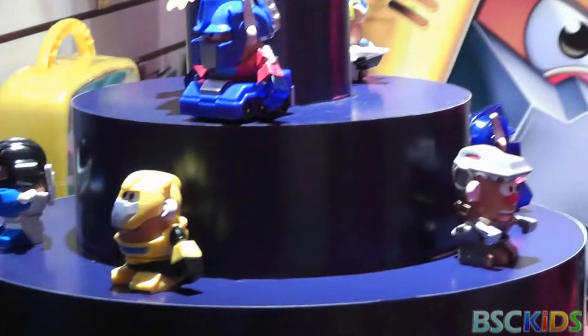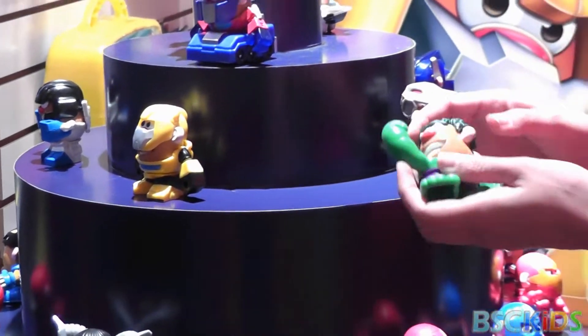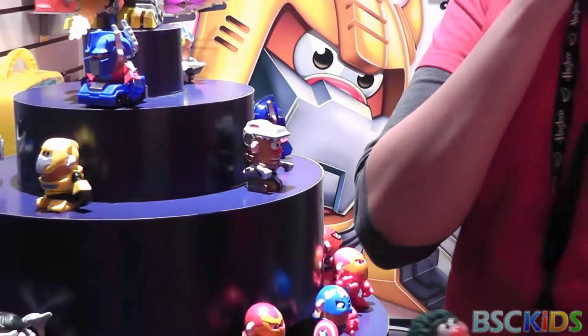Mr. Potato Head are our mixable, matchable heroes. They're coming out in a brand new size — a two-inch spud designed for preschoolers, or I like to say desks as well.